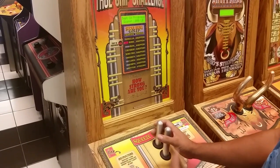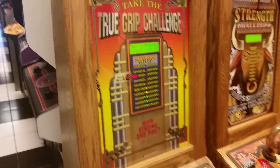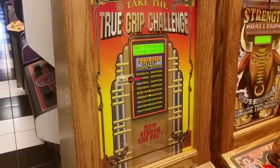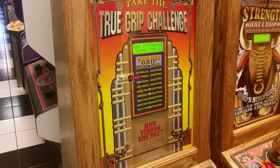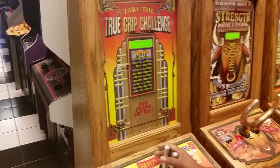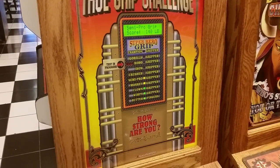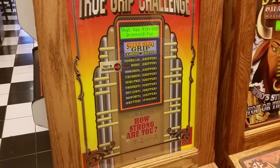Ready Hector? Okay, squeezing out — and over here, the harder you squeeze, the more pounds it shows. At the very end it'll show you right here. He was a semi-pro gripper!